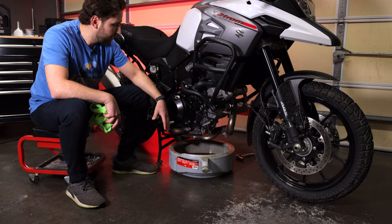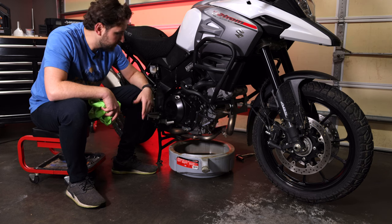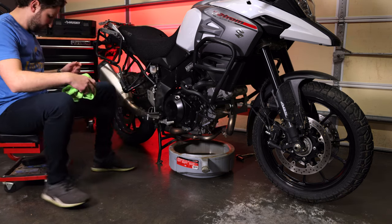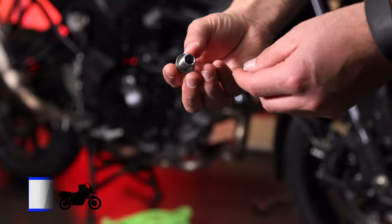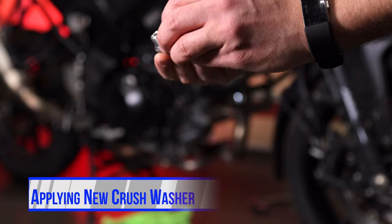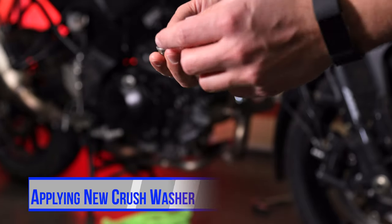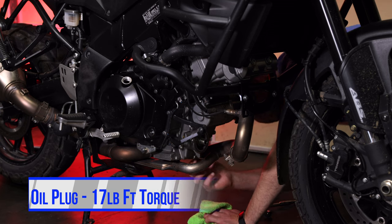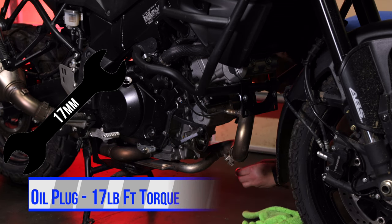Just like I do with my cars, I just leave the garage and do something else while you still have a tiny stream of oil coming out. Now I'm going to put the oil plug back in with a new crush washer. I made sure that the threads are clean and there's no debris anywhere on the bolt. The plug washer gets torqued down to 17 pound-feet of torque, and if you don't have a torque wrench, just use your best judgment.